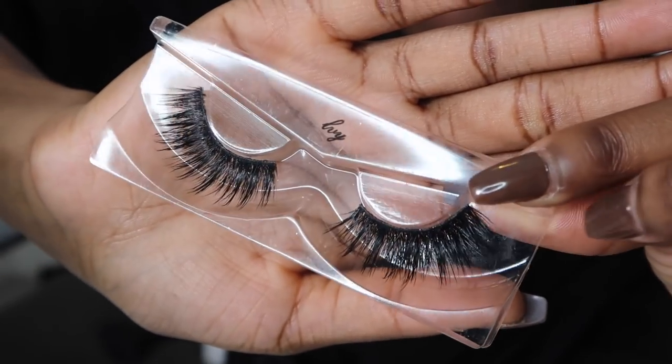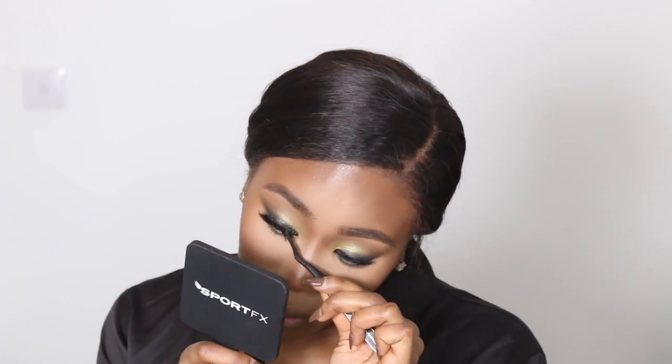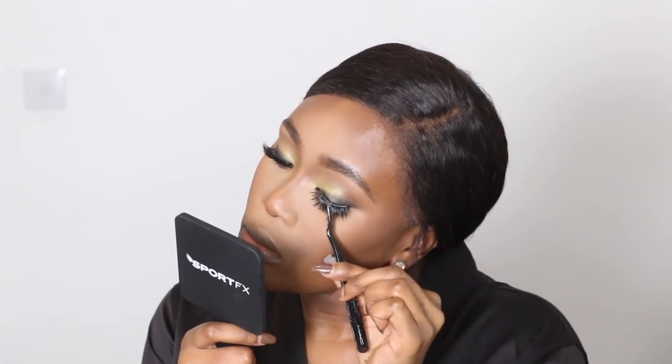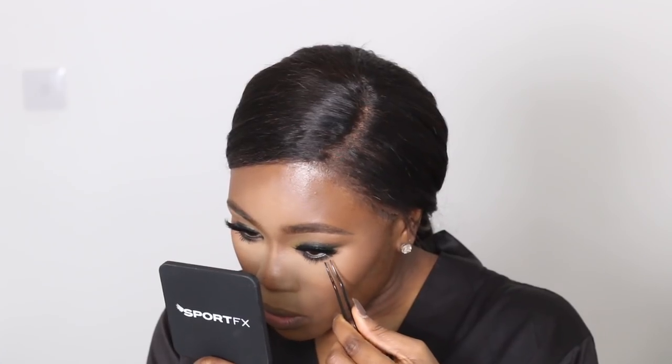Then I'm going to add some lashes. The lashes I'm using are from Makeup Island Official — I'll leave all their details below with a discount code. This is the style Ivy. They're quite dramatic, which is really good as it goes with this dramatic kind of look. I use my Duo Lash Glue to apply them. Next I'm taking two mascaras — one from Sport Effects and the other from Urban Decay — for my bottom lashes. They didn't do much on this day so I went in with my tweezers and pulled those lashes together just to make it look a little bit more dramatic. That's a little tip I learned from Makeup Shayla.